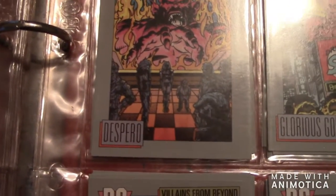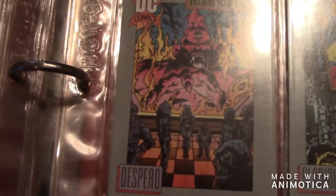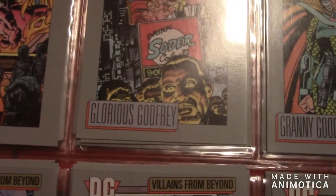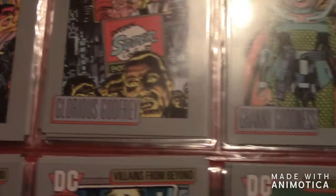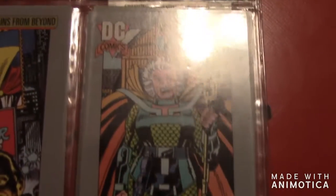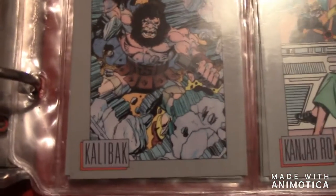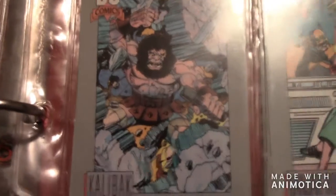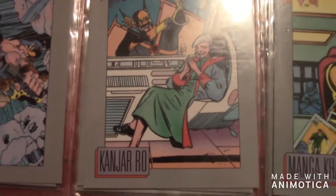Then there's Darkseid — that's a very classic card to have. Then there's Desaad, then Despero, then Glorious Godfrey, then Granny Goodness, then Kalibak.